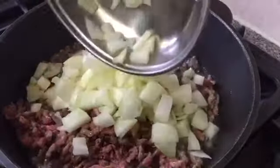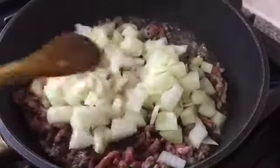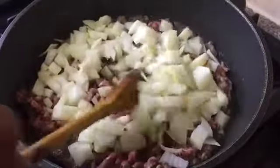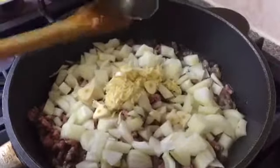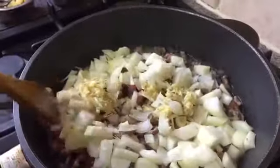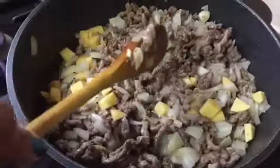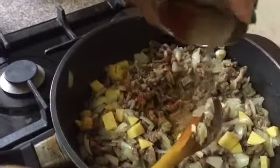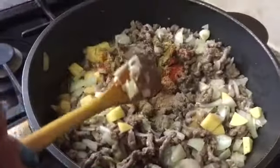When the meat is half brown, add your chopped onion, chopped garlic, minced garlic, minced ginger, the cubed potatoes, all the dry spices, and stir it all together.